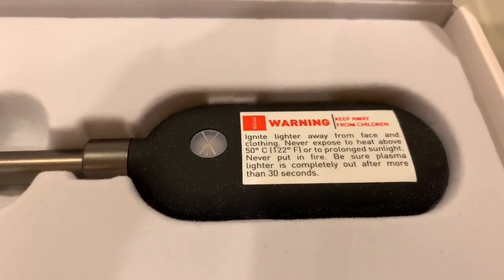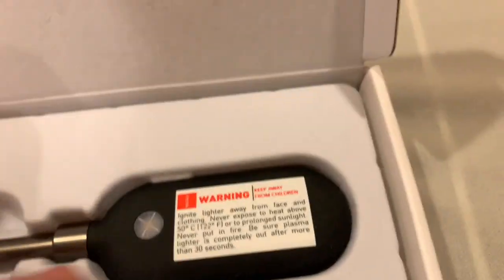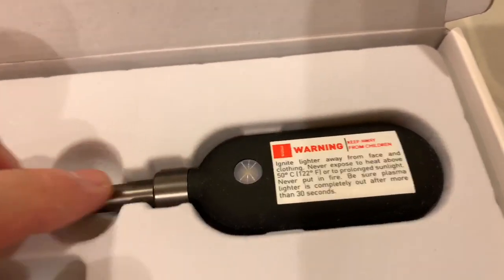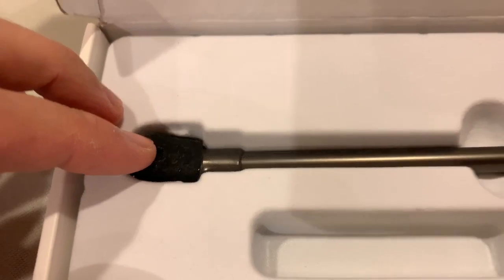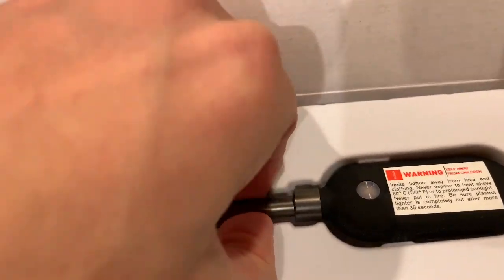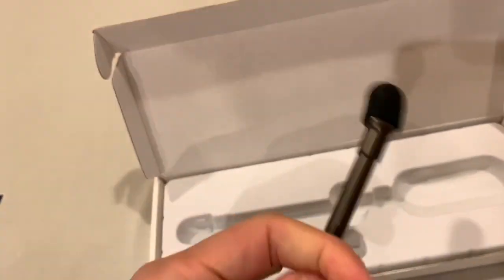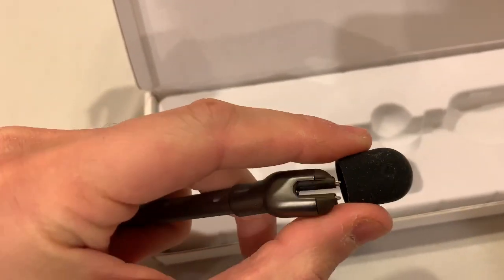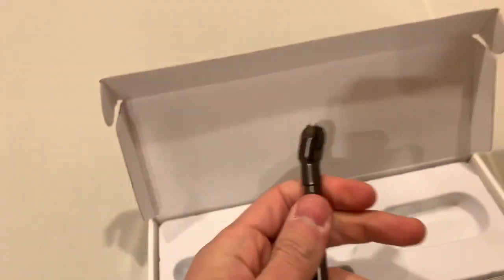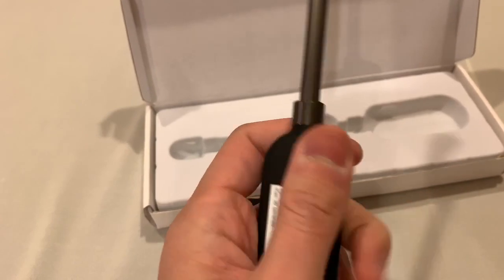And also this is the Sparker. It looks pretty cool. It's a rubberized handle with an elongated tip. It looks like there is a protective cover, which I think is very important. It's pretty ergonomic.